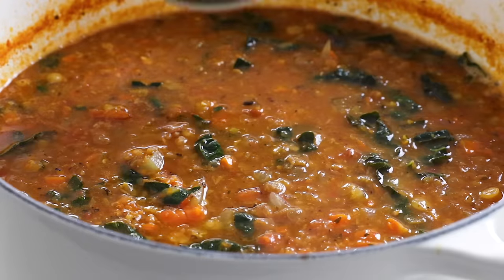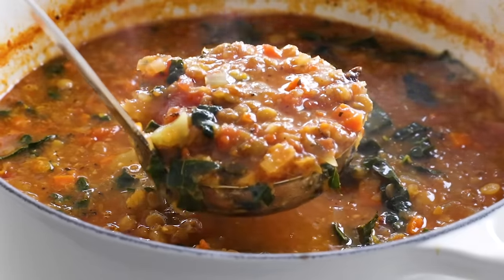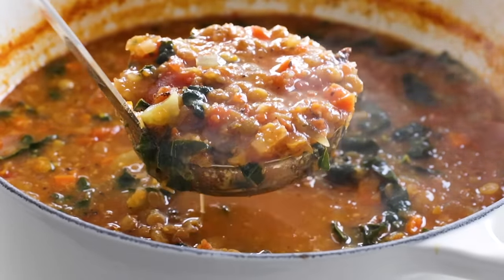Today, I'm gonna show you how to make a classic lentil soup recipe that is hearty, healthy, delightfully filling with plant-based protein, and warming on those cool fall and wintry days.